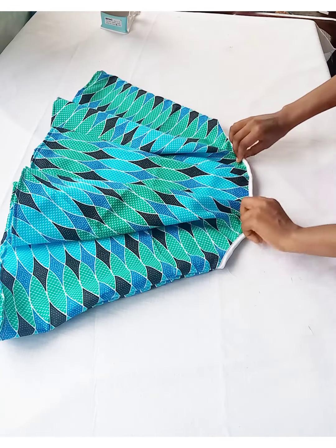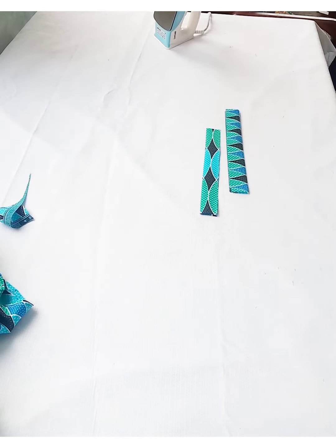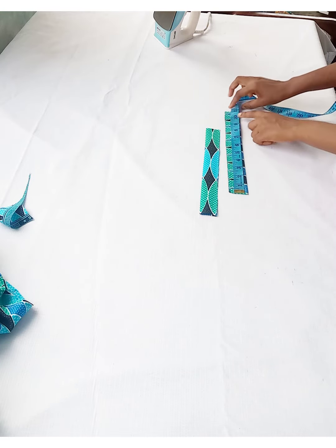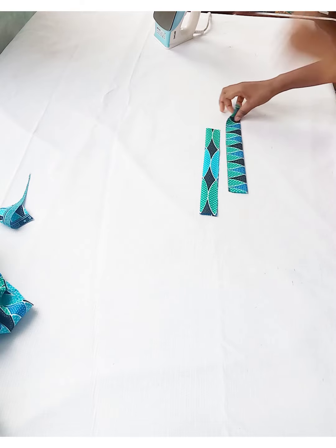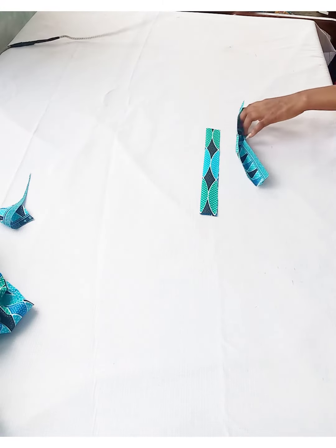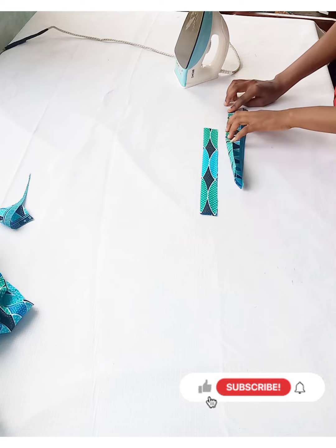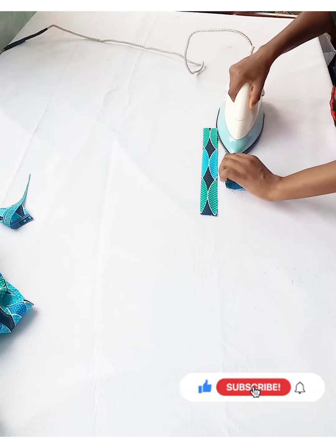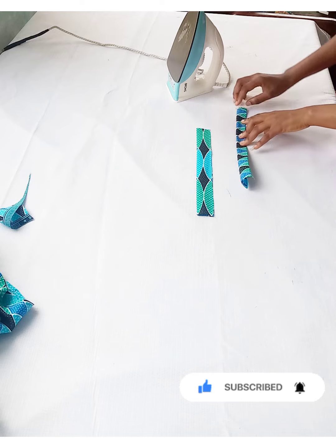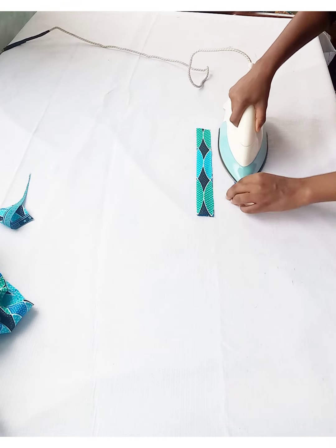I'm done stitching down the hem part of the top. Now we move to the straps or sleeves. I've cut pieces for the sleeve — the length is 11 inches and the width is one and a half inches on fold. I'll fold in half an inch on each side and flat iron it. That will be the main flap for the top, and I'll use the other one to make pleats — casing pleats — and insert it inside the sleeve, just like the design I showed earlier, and then join it to the top.